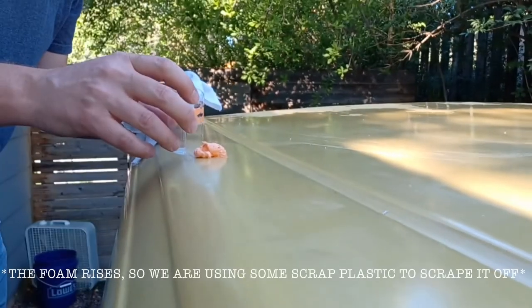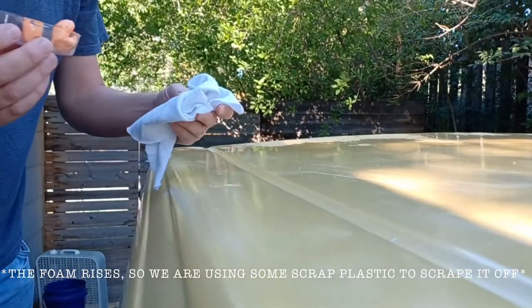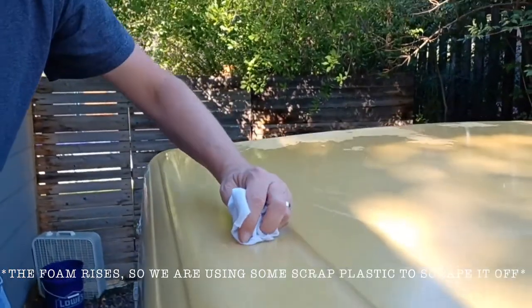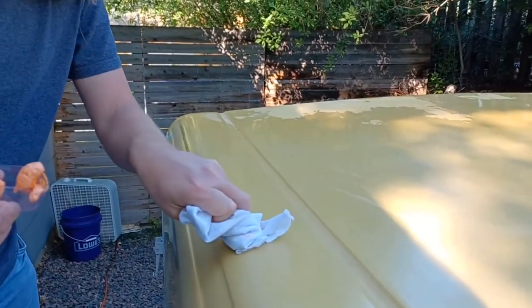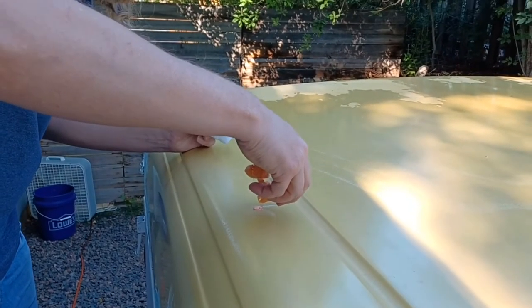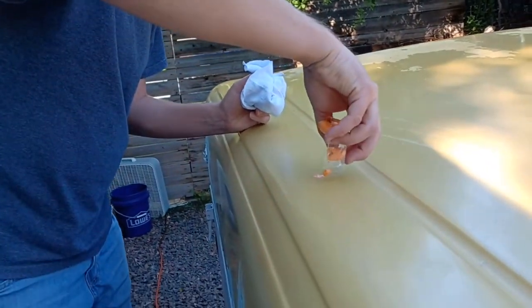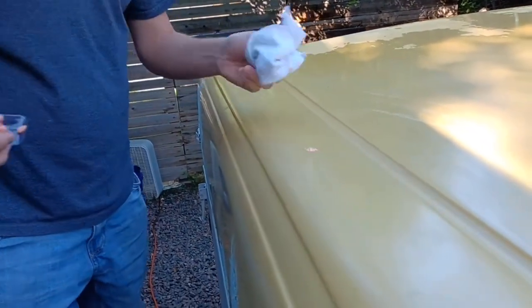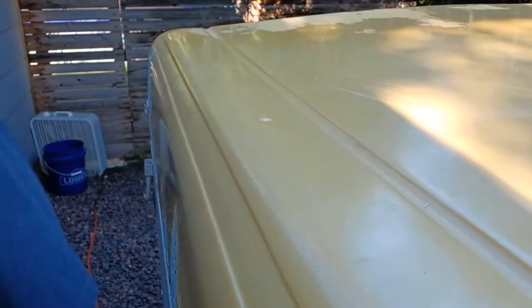Now I'm just going to clean this off — scrape off the excess and wipe it down. I'm going to go over to the other hole too and scrape that one as well.